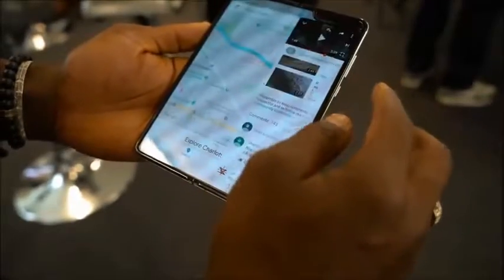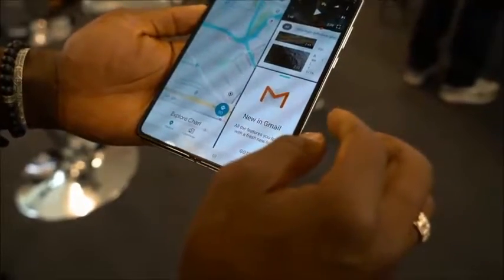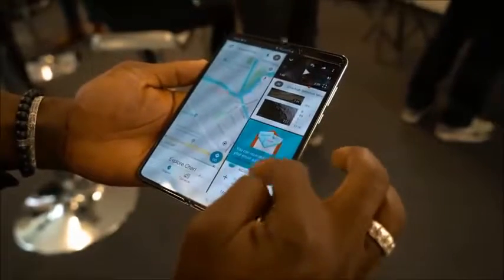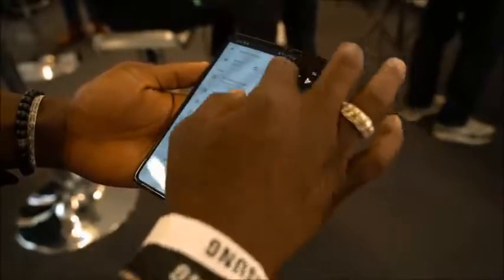When fully folded out you have a 7.3-inch display, which is great for multitasking. You can load multiple applications — for example, you can have your maps on the left, then swipe on the right and load other apps like Chrome or YouTube, or make notes at the same time. You can easily move them around and drag them about too.